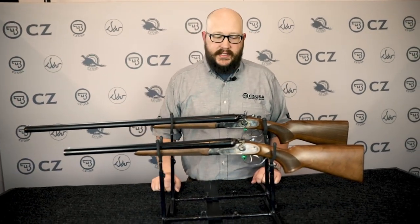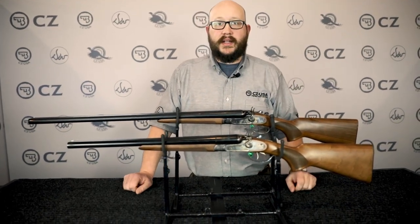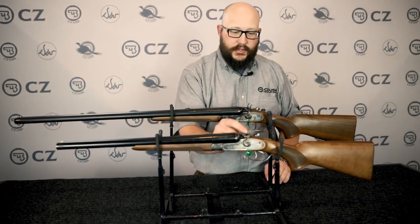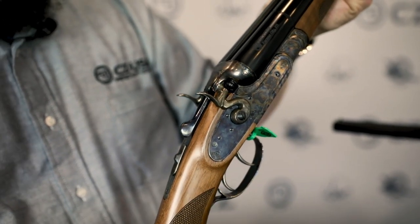These are hammer-fired side-by-sides with a true sidelock design. You could cut this gun directly down the middle and you'd have two fully functioning shotguns. The trigger on the right controls the right barrel — that first trigger is offset to the right — and that second trigger controls the left barrel.